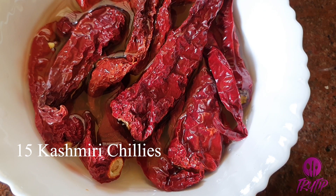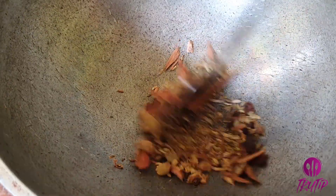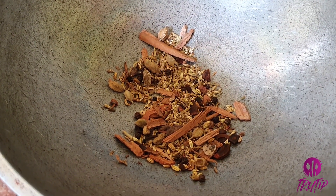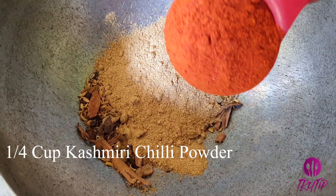Now let's prepare the masala. Into a hot pan, add 1 teaspoon fennel seeds, cinnamon stick, cloves, star anise, peppercorns, and cardamom. Dry roast them well. Once they have roasted, add 1 cup of coriander powder.